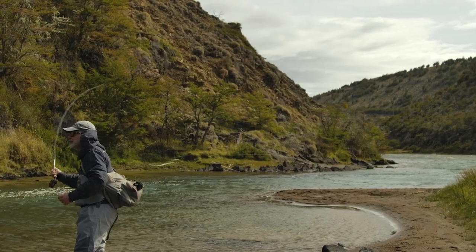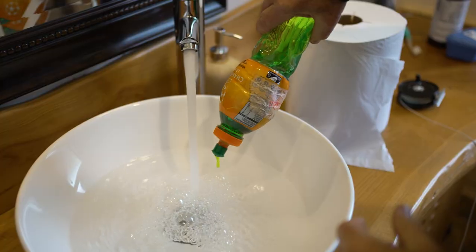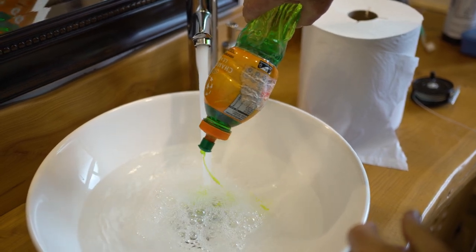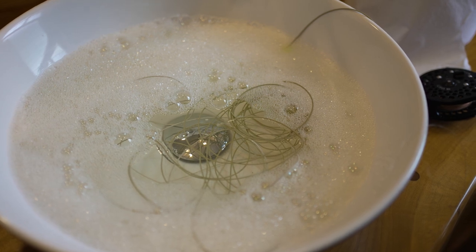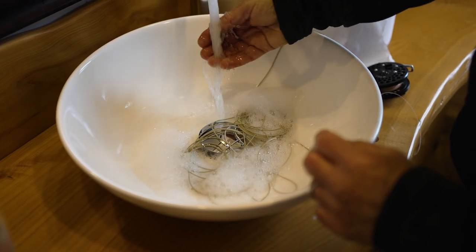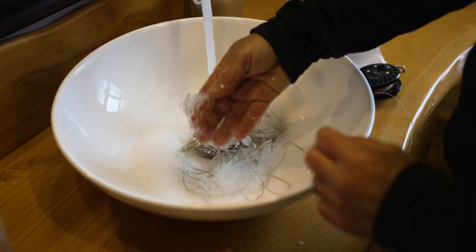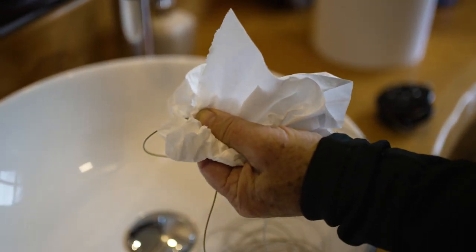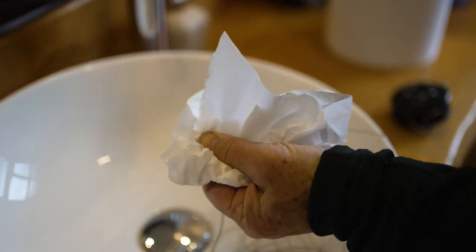To clean a fly line, all you need to do is strip the line off the reel. You usually don't have to go all the way to the end because you're generally only fishing 40 or 50 feet of line. Strip the line into a bucket or a sink with warm water and a little dish soap, let it sit for a few minutes, then take the fly line out, rinse it, and run it through a piece of paper towel.